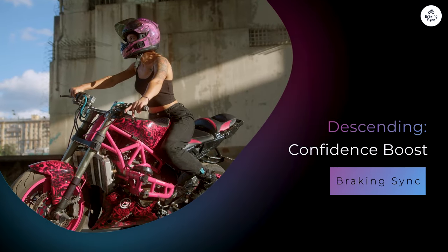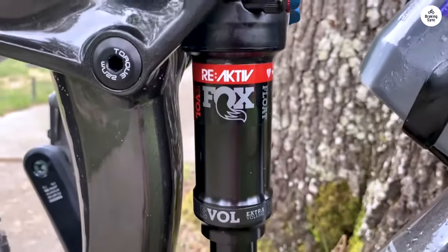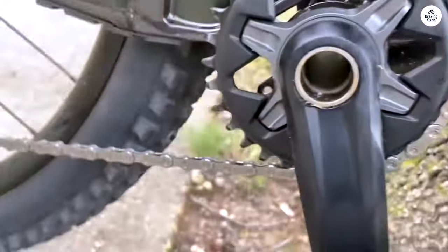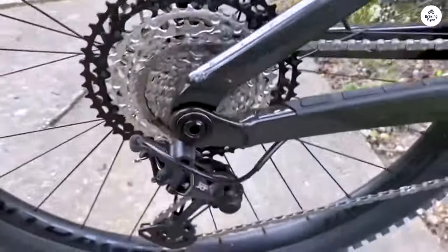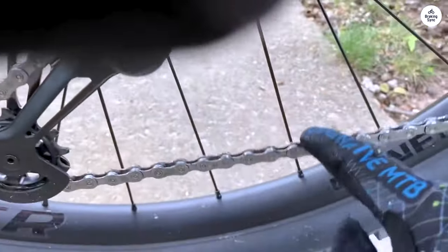Descending was a confidence boost. When it came to going downhill, the Fuel EX-8 shined. I love how stable the bike feels when descending. The combination of the frame geometry and the suspension makes it super predictable, even when you're going fast. I felt like I could trust the bike to handle whatever came my way, whether it was rocks, roots, or loose dirt. The front suspension did a great job of soaking up the bumps, and I could ride over rough terrain without feeling bounced around. The rear suspension was just as good, smoothing out bigger hits and drops.